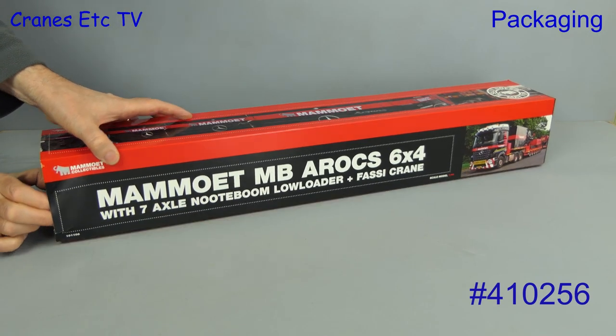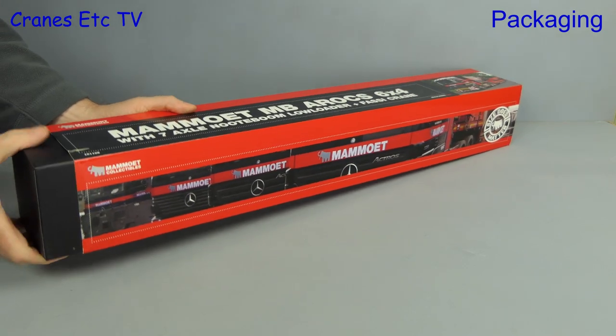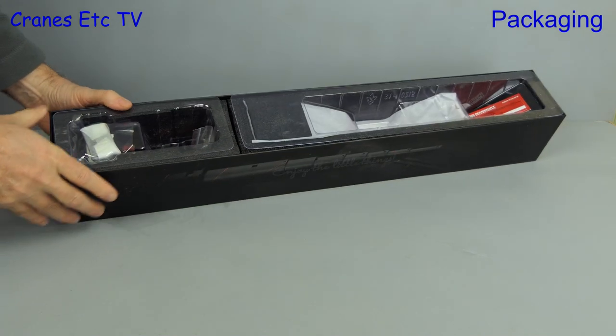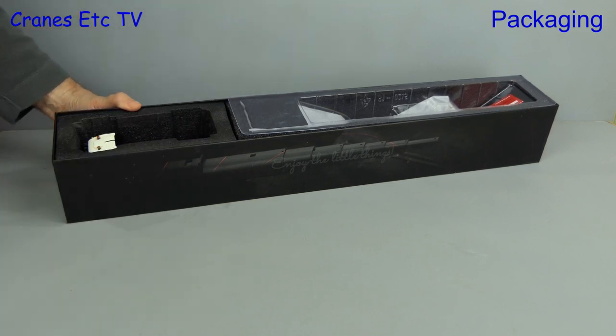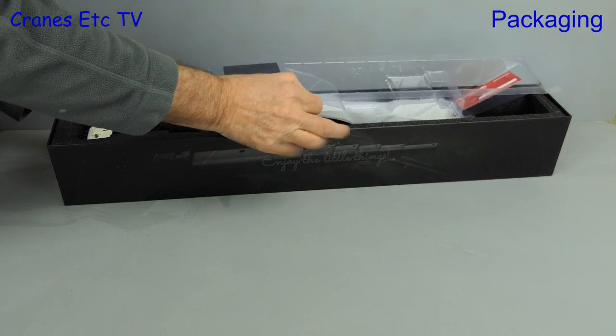The second model is model number 410256 and it's altogether something that we're more used to. It's a Mercedes-Benz Arocs with a 7 axle Noteboom low loader and a FASI F50 crane. The packaging is high quality, includes a collector card, and this is a limited edition made of 500 models.